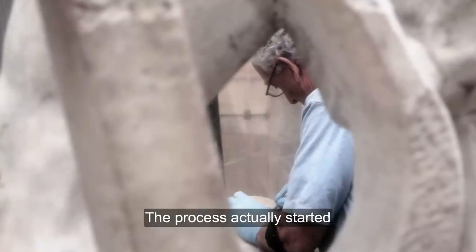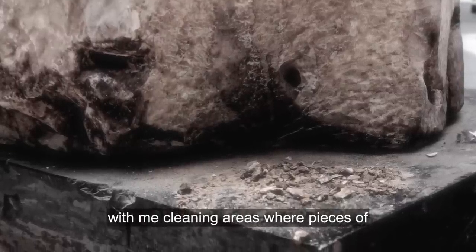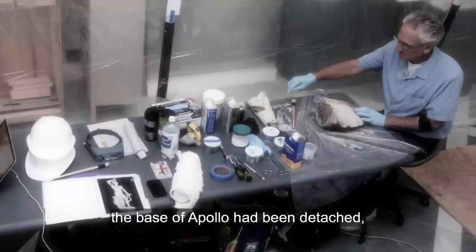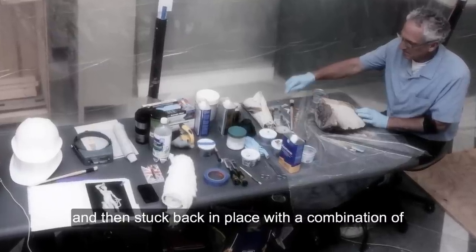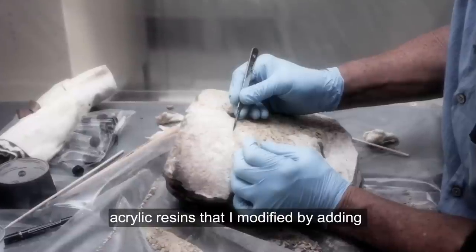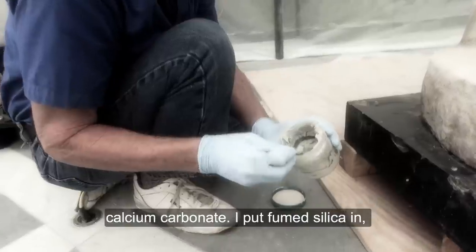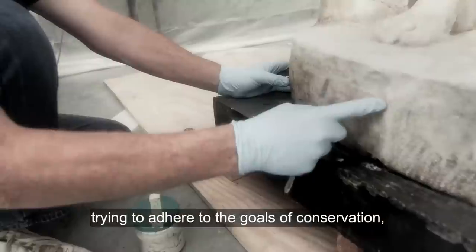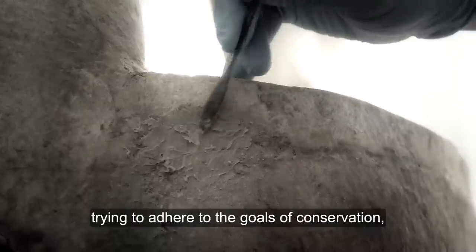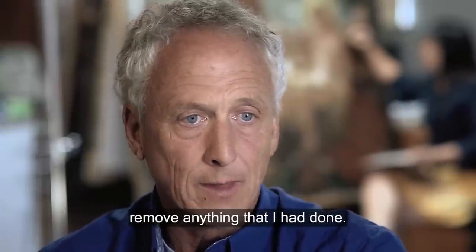The process actually started with me cleaning areas where pieces of the base of Apollo had been detached, and then stuck back in place with a combination of acrylic resins that I modified by adding calcium carbonate. I put fumed silica in, trying to adhere to the goals of conservation that somebody coming along after me could easily remove anything that I had done.